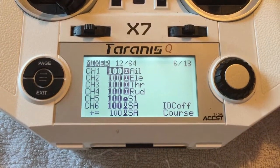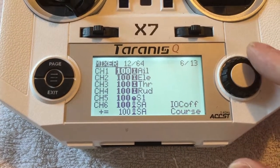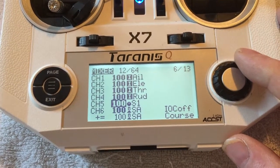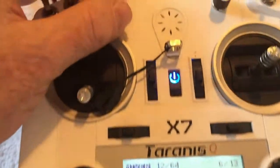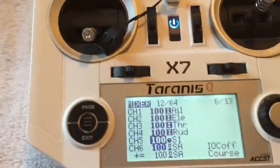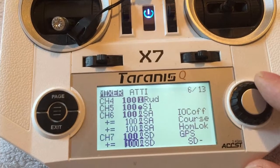Channel 1: aileron. Channel 2: elevator. Channel 3: throttle. Channel 4: rudder — they're pretty standard. S1 here — channel 5 — is the camera gimbal, and that is set up to my S1 which is this roller. Now we'll get down to the actual switches.